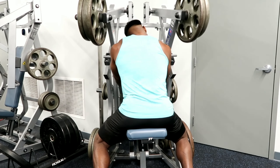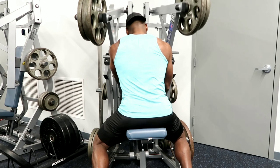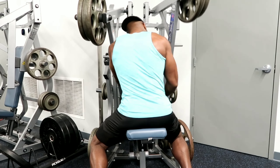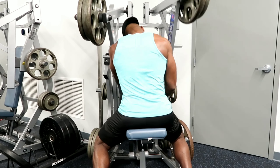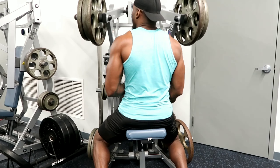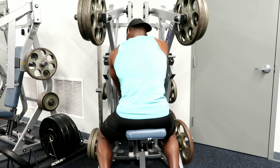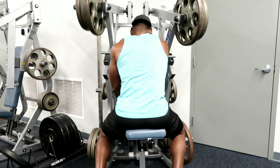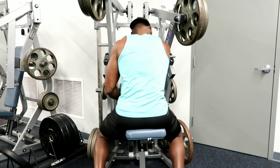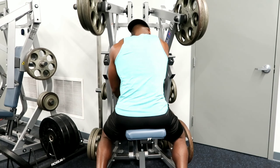I really enjoyed it and I think it'll be helpful if you're looking to build some tone and definition in your back, and even if you're looking to build a little mass. For the ladies, it's important that you work your back as well — if you want to get to summertime and wear tank tops and strappy dresses, you need to work those back muscles.